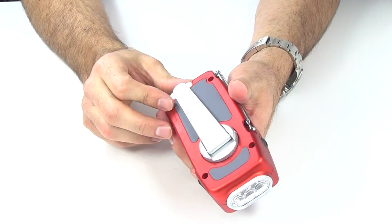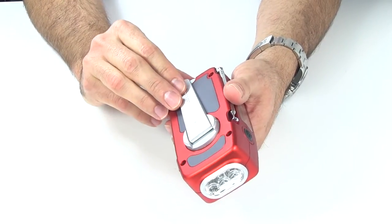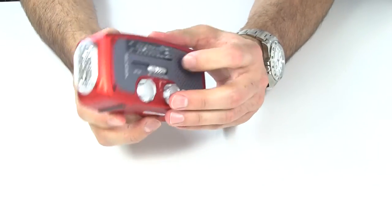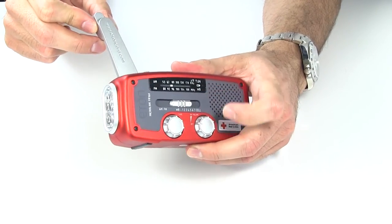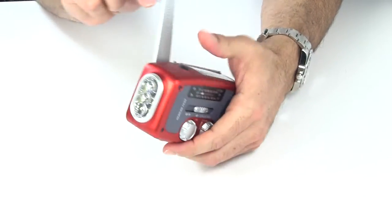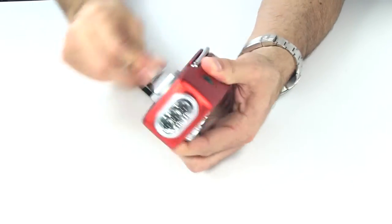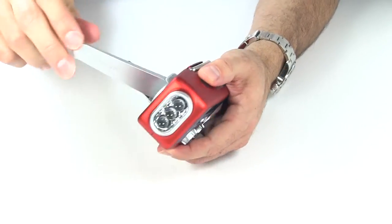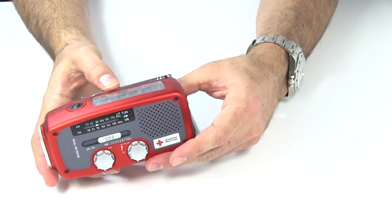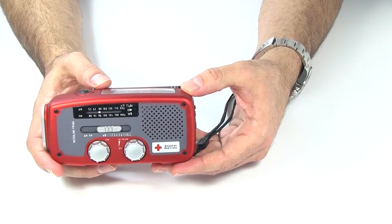Speaking of the crank, let's talk about crank times. Interestingly, the resistance of the crank changes depending on whether you have it on cell phone or radio mode — it becomes noticeably more resistant on the radio side. Cranking at a moderate speed for 30 seconds gets you 10 minutes of radio time. Cranking for about a minute gets you 25 minutes of flashlight time. Eaton says that about eight hours of sunlight on the solar panel will get you three hours of radio time.